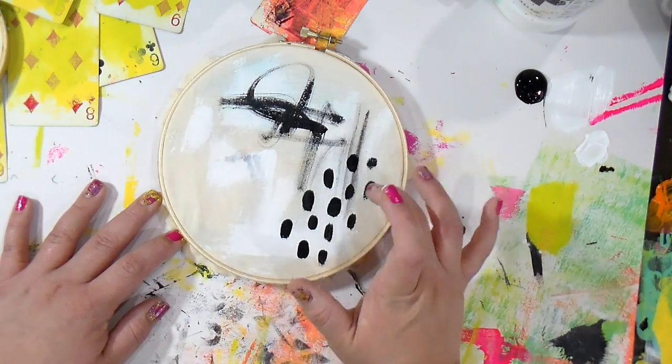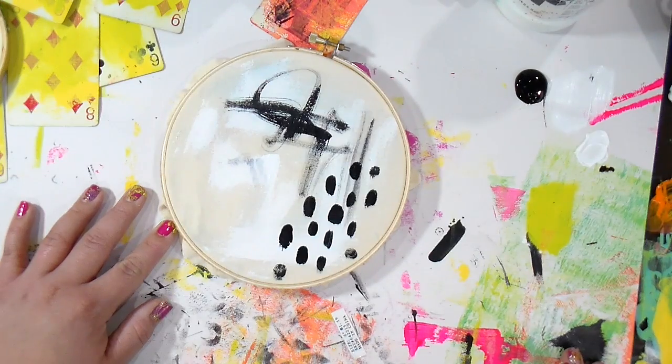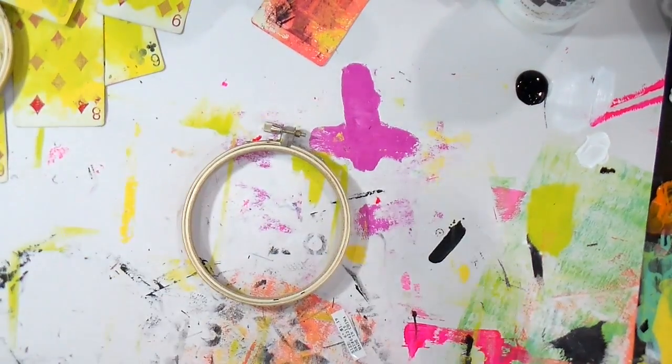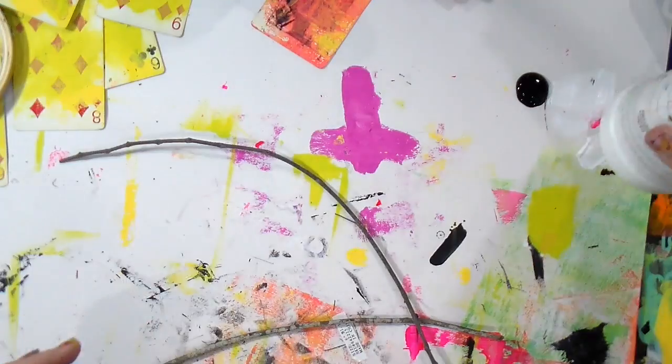This was kind of an off-white beige color tablecloth that I found, so keep your eye out when you're at the thrift store for any stained towels or sheets.